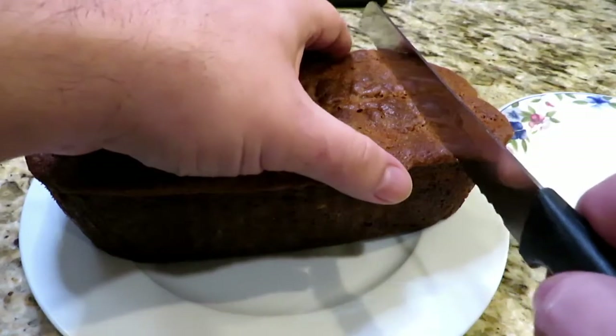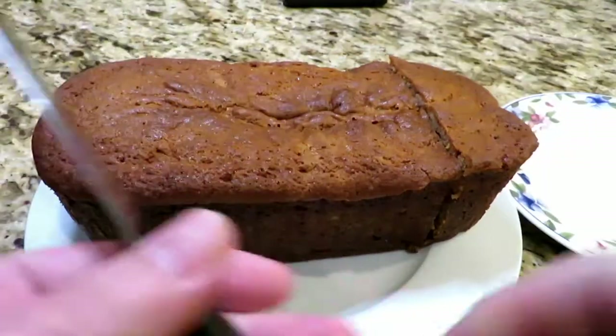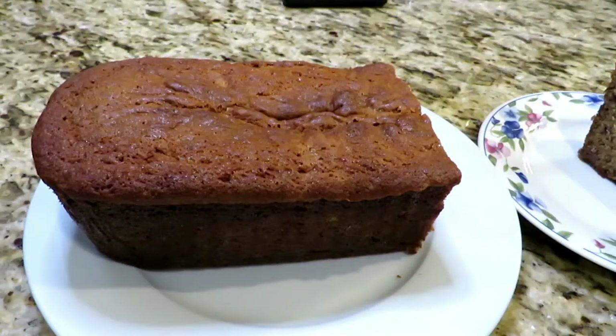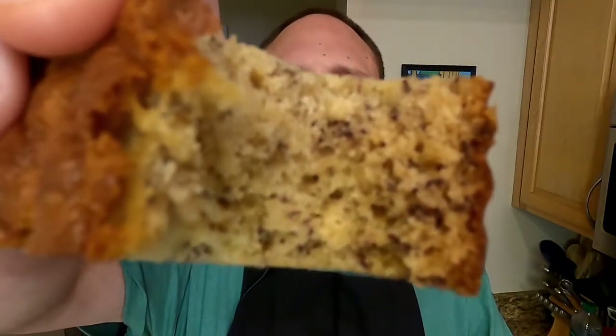Now it's time to cut it up. They say the first cut is the deepest — I say the first cut is the most delicious because I love the end piece. Look at that — that is a beautiful crumb. It's the most wonderful time of the show. Look at how pretty that is, look at that cross section. Mmm. Lordy Lord, that is good. Perfect level of moisture and banana.